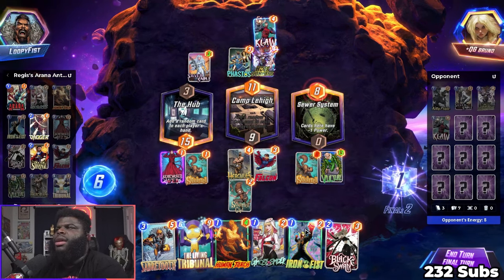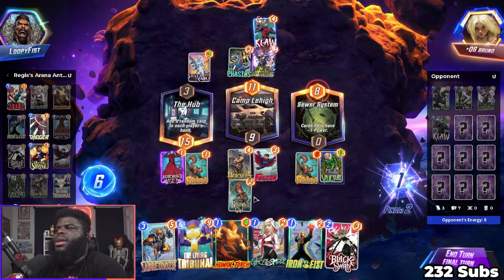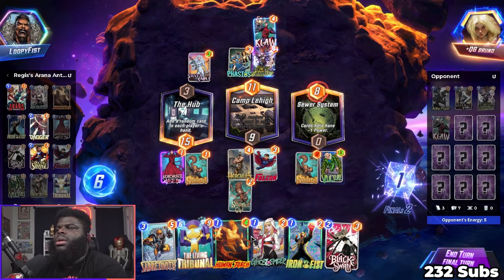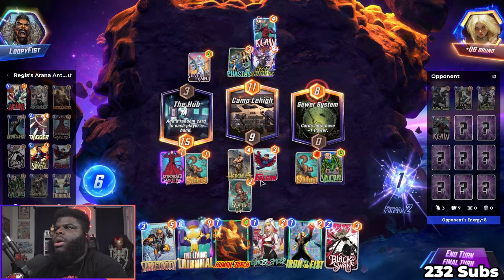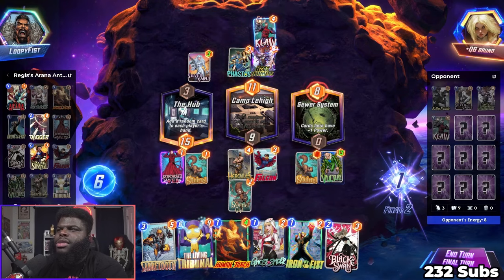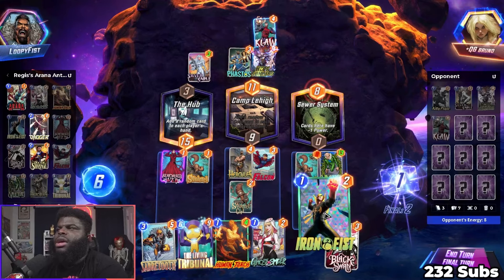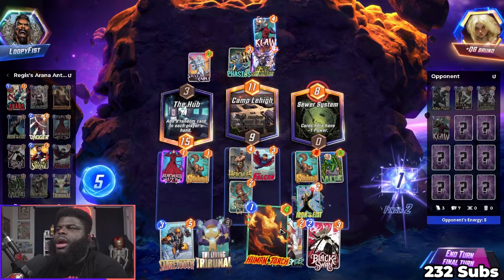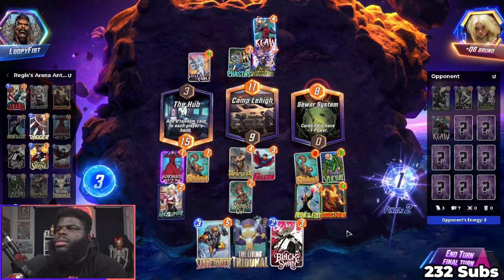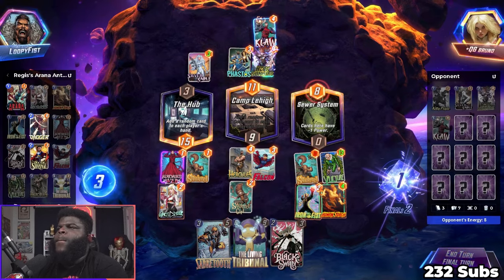I hate that — if I play something over here it can move out. I would rather nothing be able to go over here. I want to make it so these are the only places that I can play. I think what we do is play Iron Fist and Human Torch. If it goes back over there we don't care because we'll pull it back.